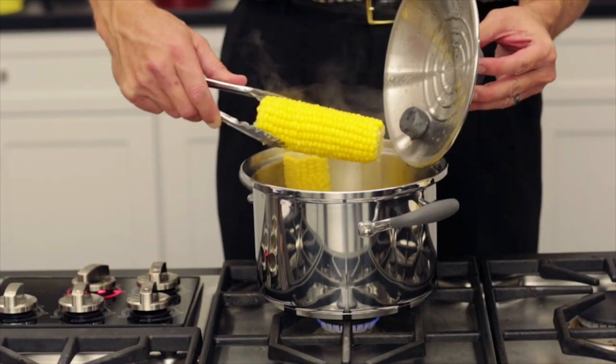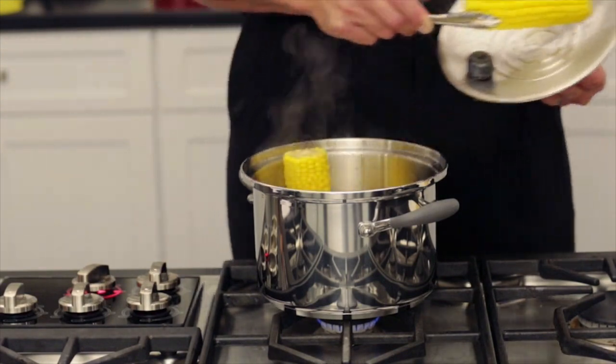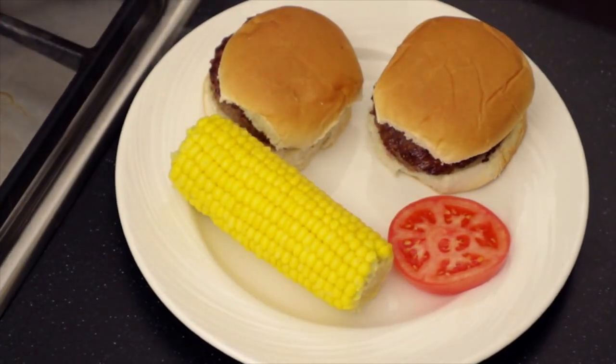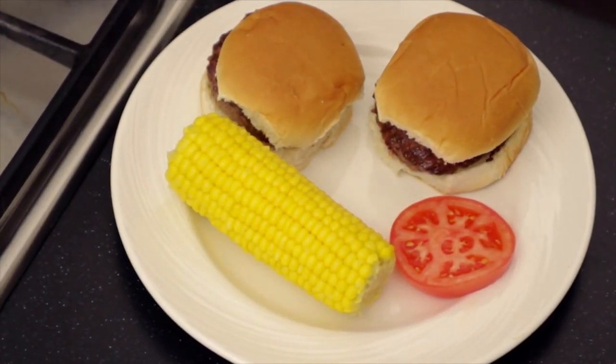Now let's have a look at those roasting ears. Notice the bright color has been retained, and so has the flavor. And there you have it — for a great lunchtime meal, roasting ears with hamburgers.